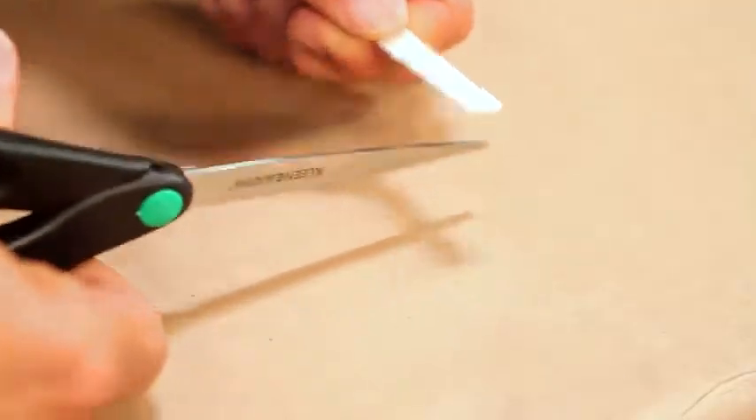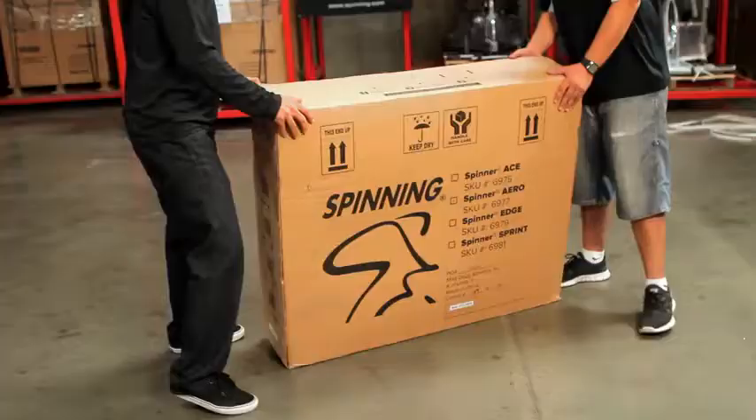You can put this bike together by yourself, but it's much easier if you have a friend. First, let's open the bottom of the box.